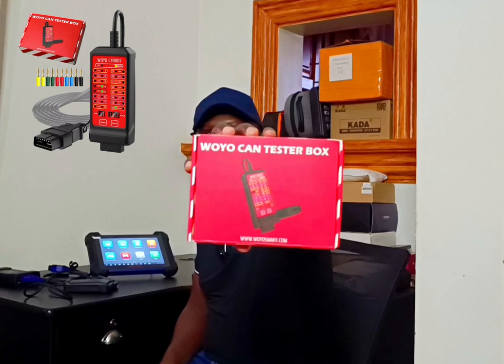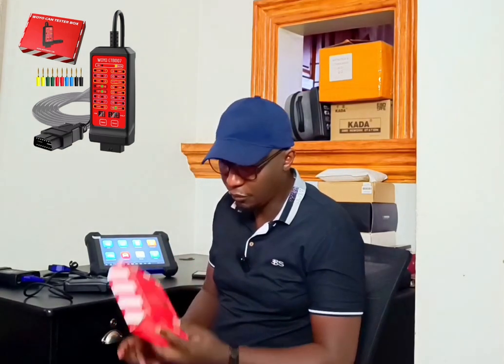Hey, JCP once again and welcome back to the channel. Today I have a nice one for you — the OBD tester box. What this does is help you diagnose and connect to the onboard diagnostics, that is the OBD port, so you can test for any errors.